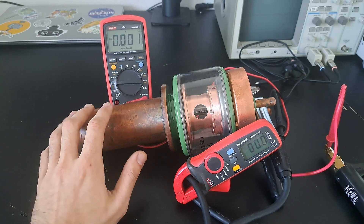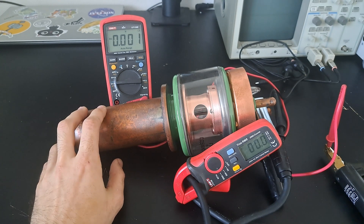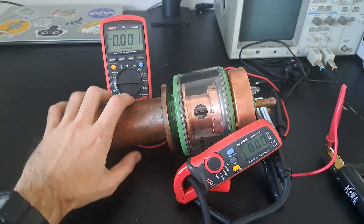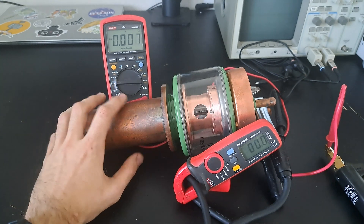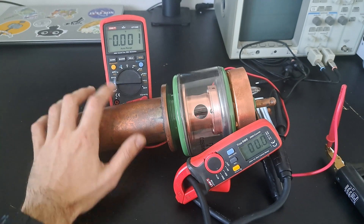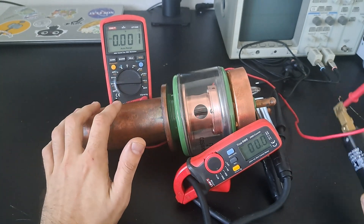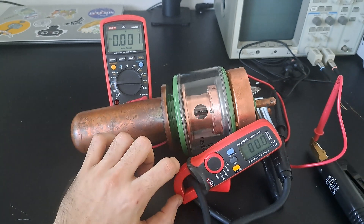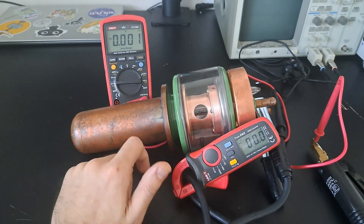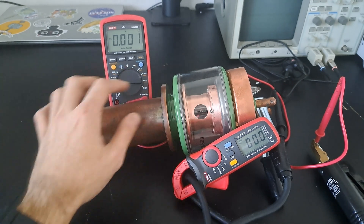It can operate up to 26 megahertz maximum frequency, and it's meant to slide into a water-cooled jacket of some description. I've set up a couple of meters: this one is measuring the voltage on the welding leads, and this is one of those cheap clamp meters that's going to measure the current through the tube.